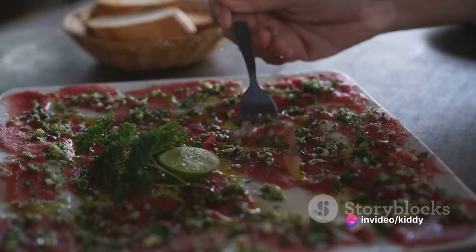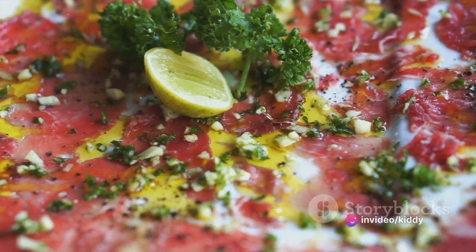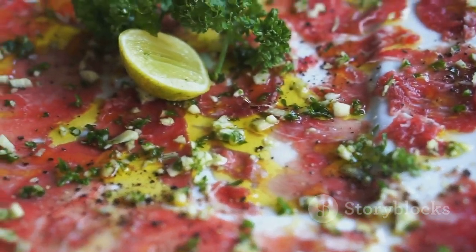Now it's time to introduce the character actors. Randomly disperse capers over the beef slices, lending a tangy kick that strikingly contrasts with the luxurious beef. This is followed by a liberal sprinkling of finely shaved parmesan cheese, which gifts a creamy, nutty note to the dish.